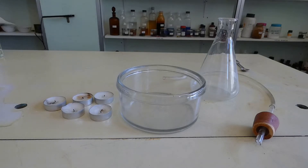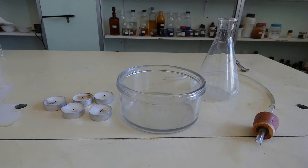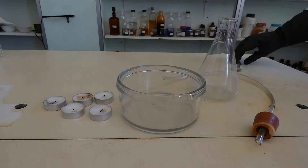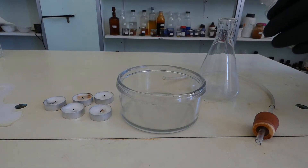Let's make a laboratory fire extinguisher. First, add a few tablespoons of sodium hydrogen carbonate in an Erlenmeyer flask.